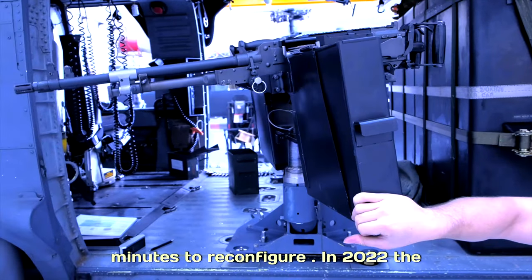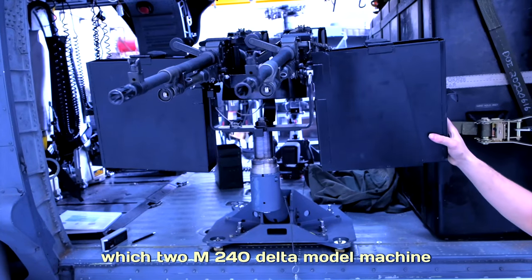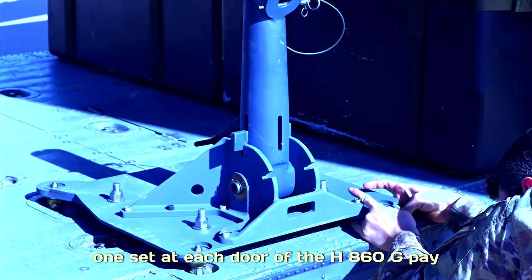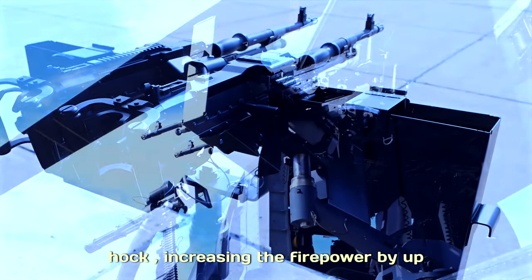In 2022, the 943rd Rescue Group developed a concept in which two M240 Delta Model machine guns could be mounted on one yoke and one set at each door of the HH-60G Pavehawk, increasing the firepower by up to four additional mounted weapons.